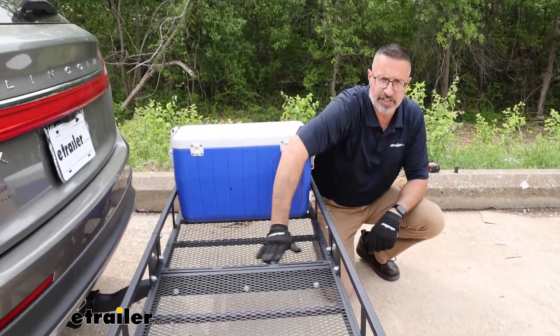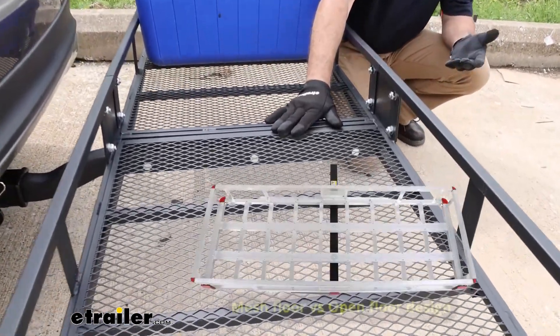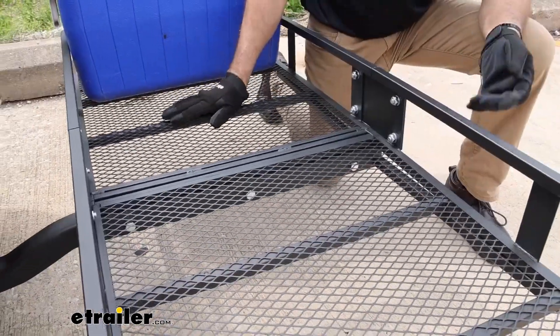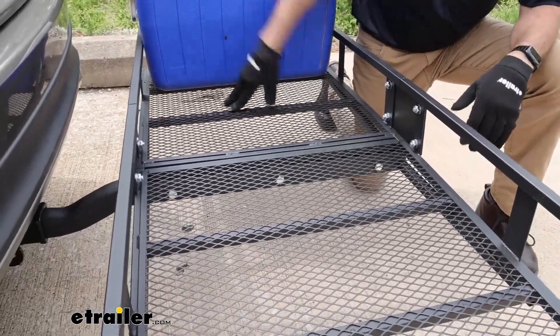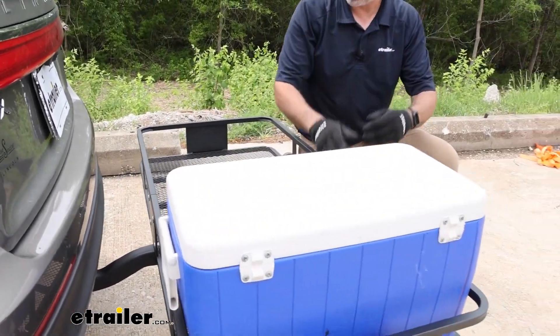The other thing is the expanded steel floor. I prefer this over the basket style — it's kind of an open grid. This still allows sandy or muddy things to come through, but you have a nice flat floor that can slide all the way across.